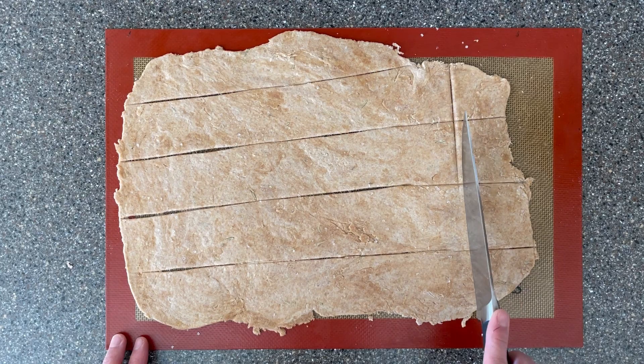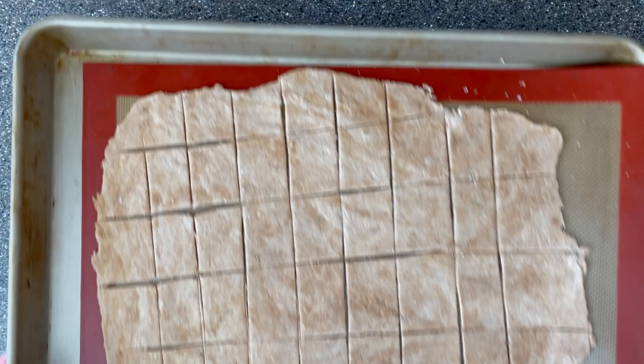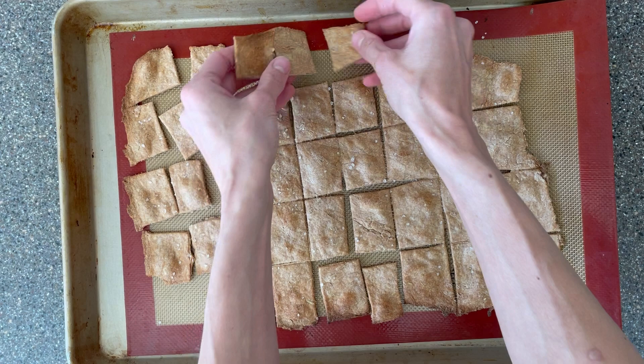Slide this onto a baking sheet and bake them for about 10 to 15 minutes until nice and crispy. Usually the edges are thinner so they will get crispier quickest — sometimes I'll remove the outer crackers and put the middle crackers back in the oven to bake a little bit longer, just so that they get crispy as well.